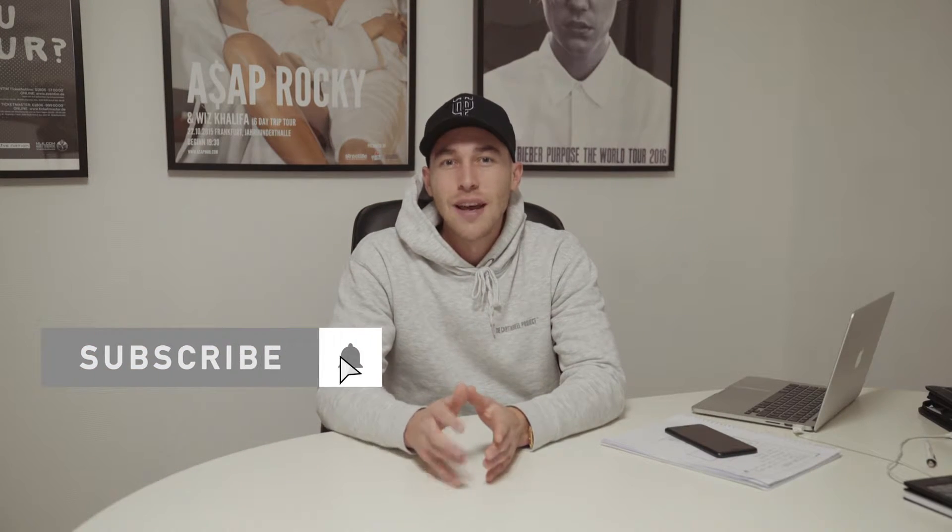If you haven't already, subscribe to my channel and hit the notifications bell so you don't miss out on any of my tutorials. Also hit me up on Instagram at Steven Wumack. If there's anything else I can do for you or anything you want me to show you, I'm always happy to hear from you guys.